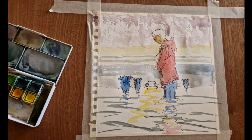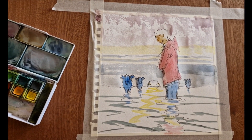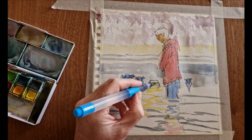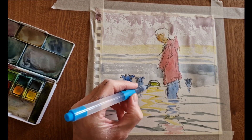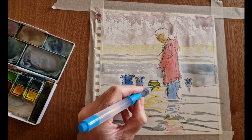My next tip: when you eventually get to the stage that you're happy with the watercolor washes, make sure you let them dry completely before coming in with the pen. We'll get to the pen work again a little bit later.